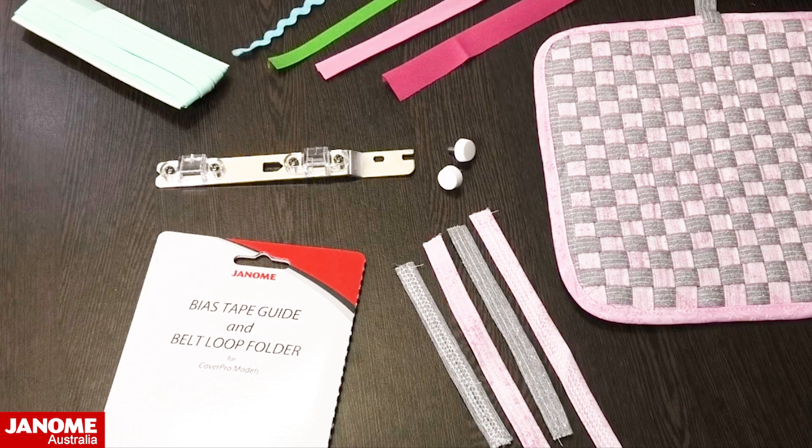This month we will be looking at the bias tape guide and belt loop folder. I will be sewing on our CoverPro 3000p, which is one of our CoverPro models currently available, and this is a handy little guide that actually has two functions.